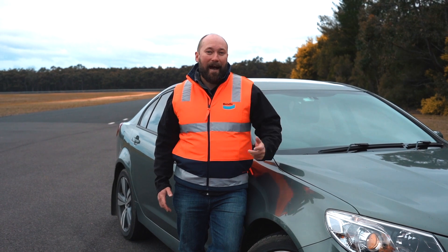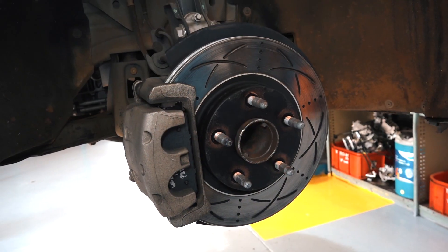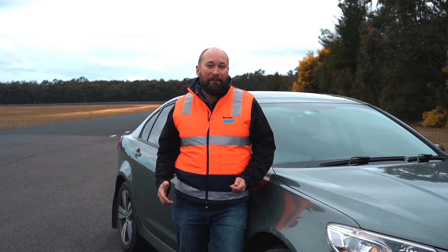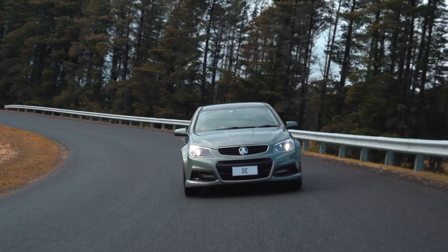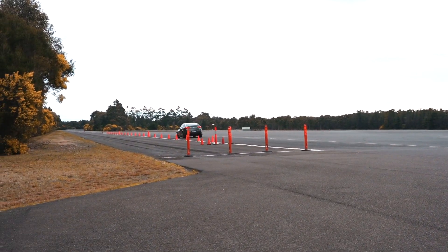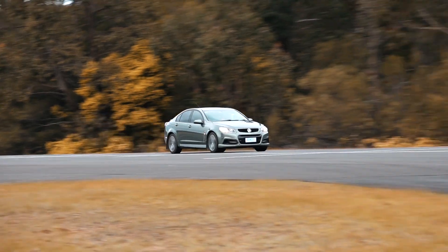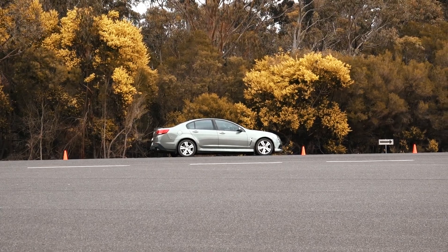Bendix, the world's leading aftermarket brake manufacturer, offers a brake disc solution which makes for the perfect upgrade while still retaining your factory braking system. Called Bendix Ultimate Brake Rotors, they feature higher thermal conductivity that removes heat faster, thus reducing fade. This also helps maximise pad to rotor contact for stronger initial bite. But don't just take my word for it, let's put them to the test. Let's go.